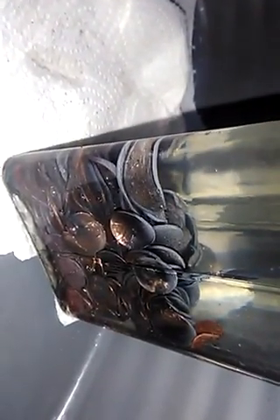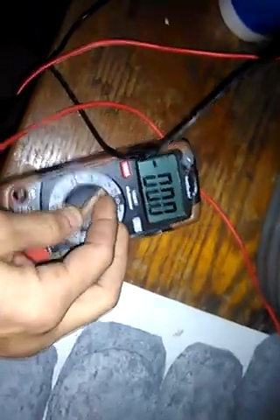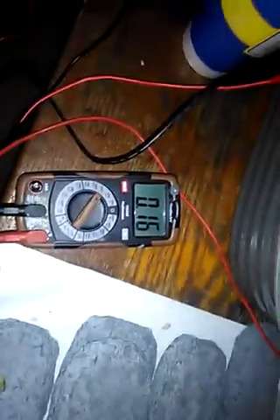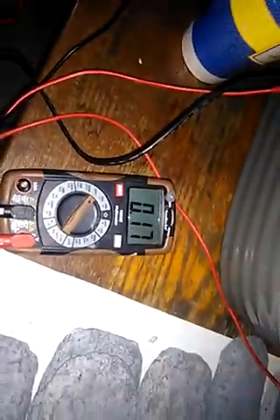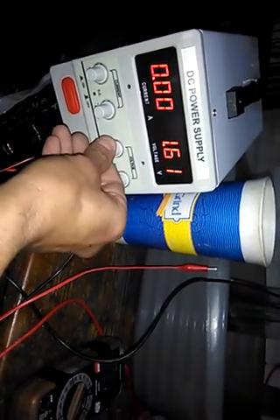These pennies were bright copper before I started playing with this, but zinc seems to be falling on them as I expected. Right now what I've done is completely discharge this cell. I've been running it and it's now down to less than 10 milliamps, and hopefully its voltage is around nothing point one or less. Let's go see — we're at 0.16 volts out of this cell and it's pushing less than 6 milliamps.